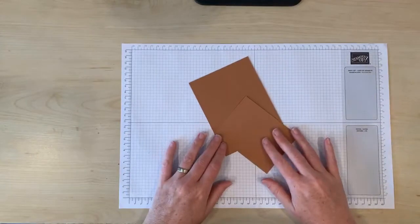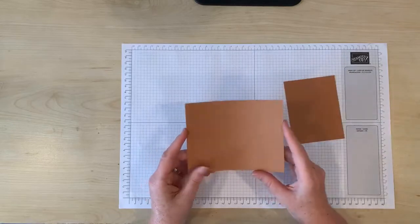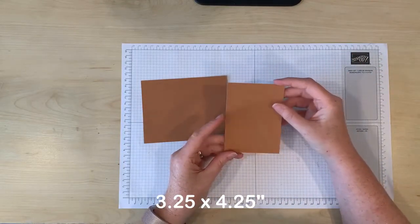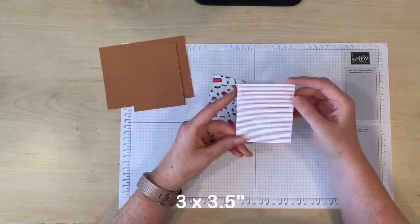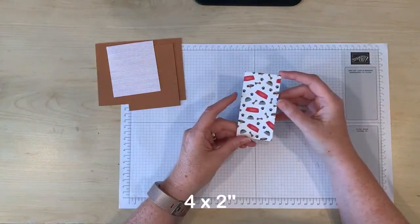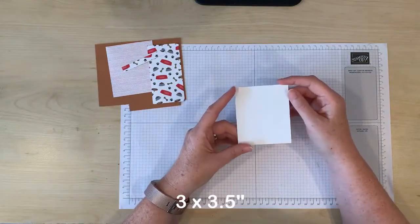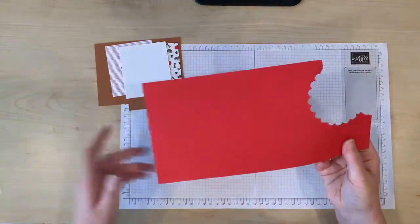To create this card you'll need two pieces of cardstock the same color — I'm using Cinnamon Cider cardstock. The first piece measures five and a half by four and a quarter inches and the other piece measures three and a quarter by four and a quarter inches. You'll also need the following cuts of designer series paper: three by three and a half inches, four by two inches, and three inches by three eighths of an inch. Finally you'll need a white insert of three by three and a half inches, and for the cutout window you'll need some scrap cardstock.